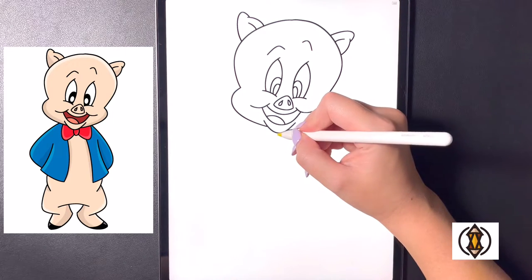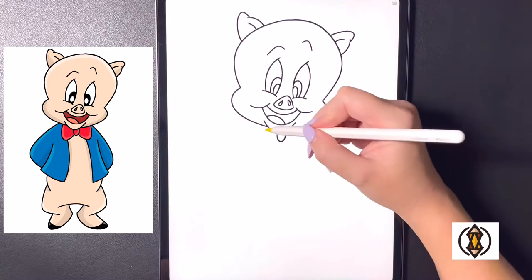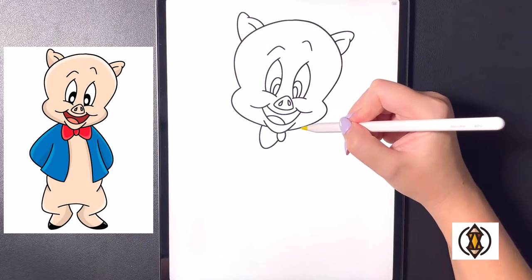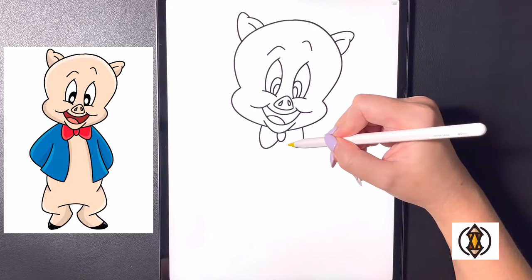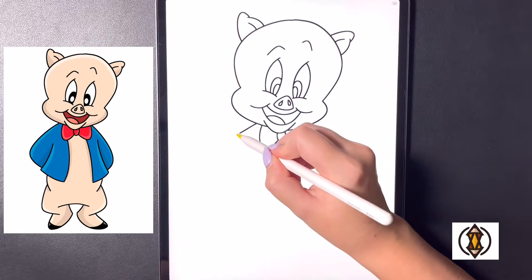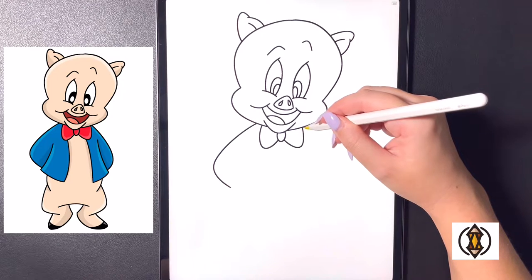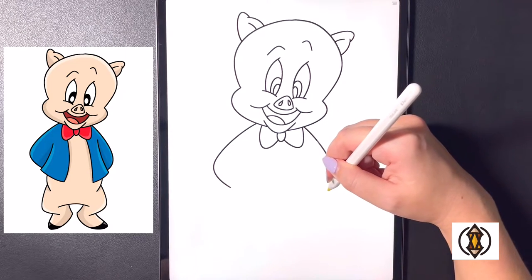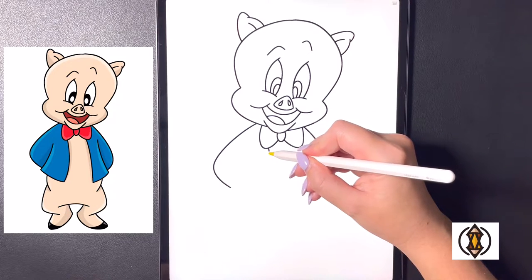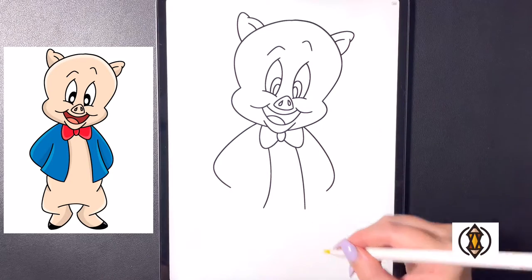Now let's come in underneath and frame in the body. Moving in towards the middle we'll draw the bow tie by drawing a curved line from left to right arching that up. On the left hand side we're going to arch this line down and then in, and then on the right hand side we'll replicate that again. Moving over towards the inside on the bow tie we're going to curve this line down towards the bottom, and then again we'll do the same thing on the right arching this down.